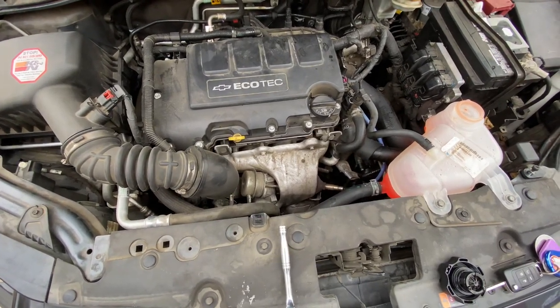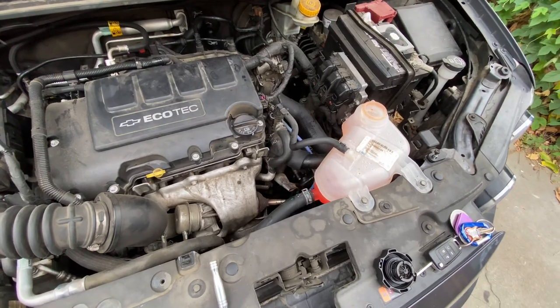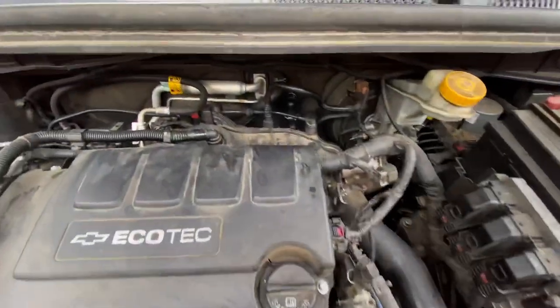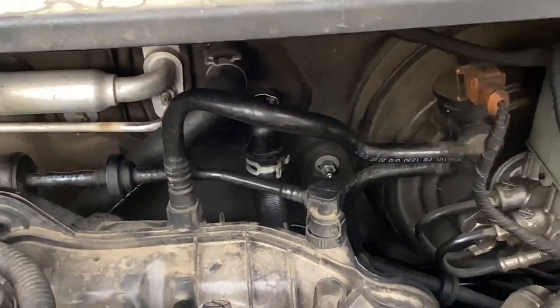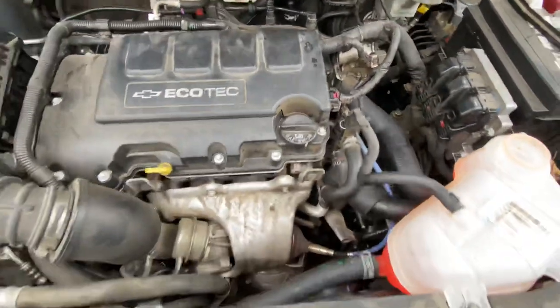Just a quick video on where to find the cooling system bleeder valve screw. I had replaced the back heater core hose that exploded and there was an air bubble in the system.